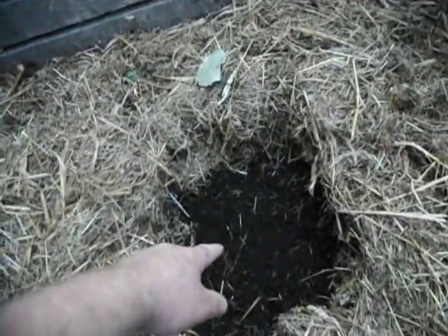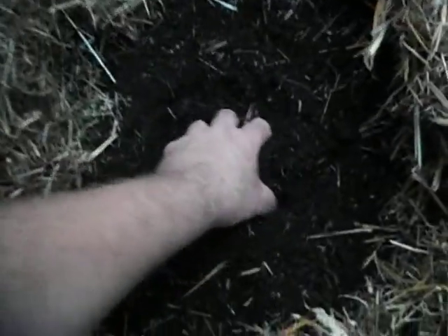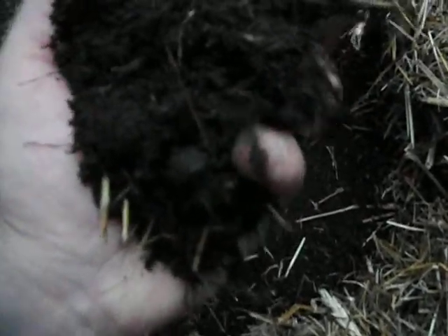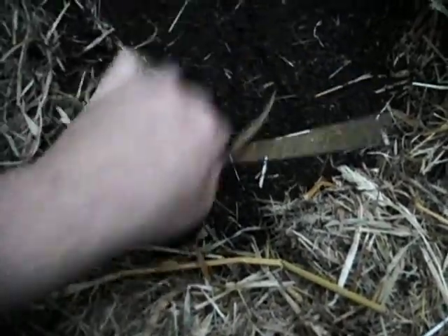Look at this — it's all beautiful soil. We're not ready to use it yet, but this is what your own poop and urine with all your food scraps turns into. Nice, nice potting soil or garden soil for your plants. This used to be human poop and urine and food scraps. Joe Jenkins — he doesn't refer to it as waste. He says that in one of his videos.